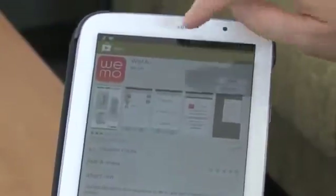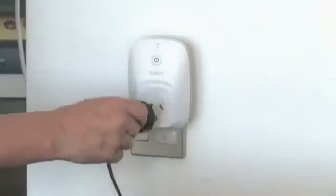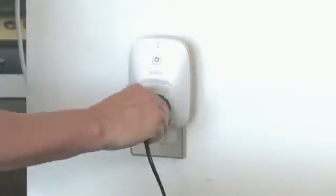To get started, simply download the Wemo app from the Apple Store or Google Play. Then get the switch and pop it into any power outlet you want to use. Next, go to the settings area on your smartphone or tablet, connect to your home WiFi, and follow the instructions from there. It really is as simple as that.